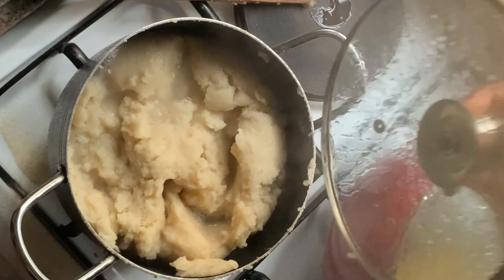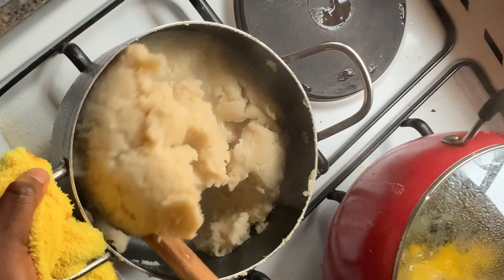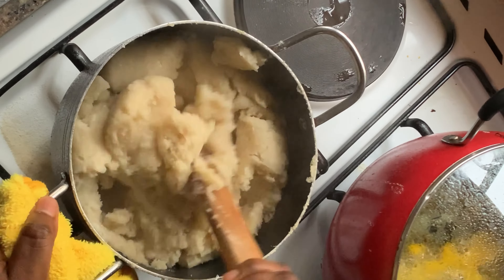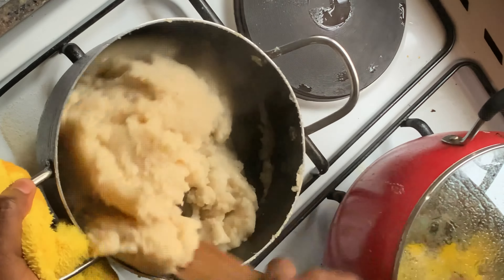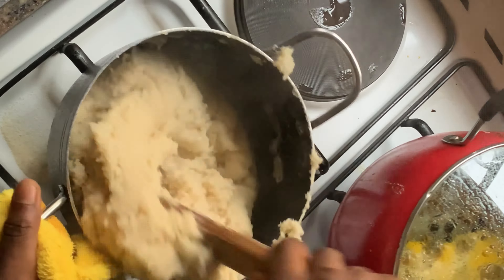Sorry, I forgot to mention that once you've started adding your semo, you have to reduce the fire to low heat so that it's not burning as you're stirring it. After everything has been stirred properly, add in just a little water — about half a cup, depending on the quantity of semo you're making. Try to do what I just did on the screen — separate the semo so that the water can enter in properly.